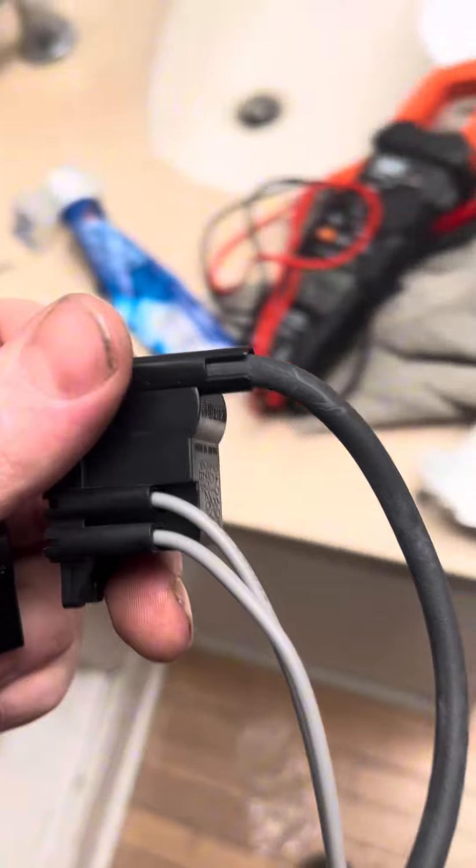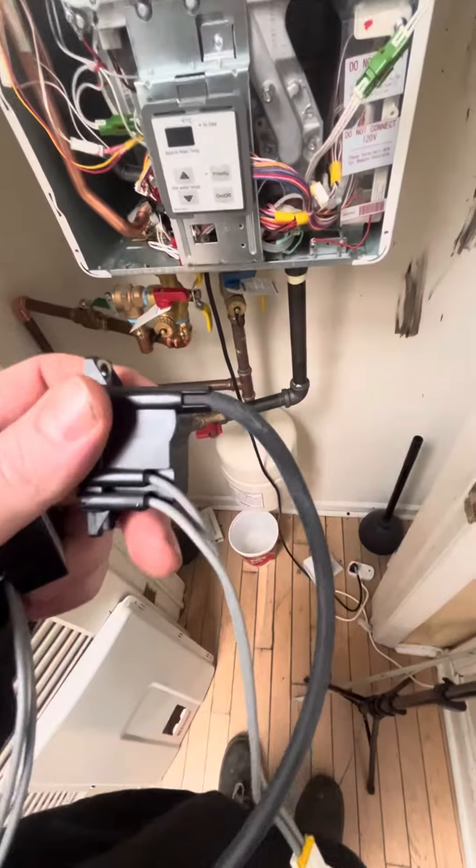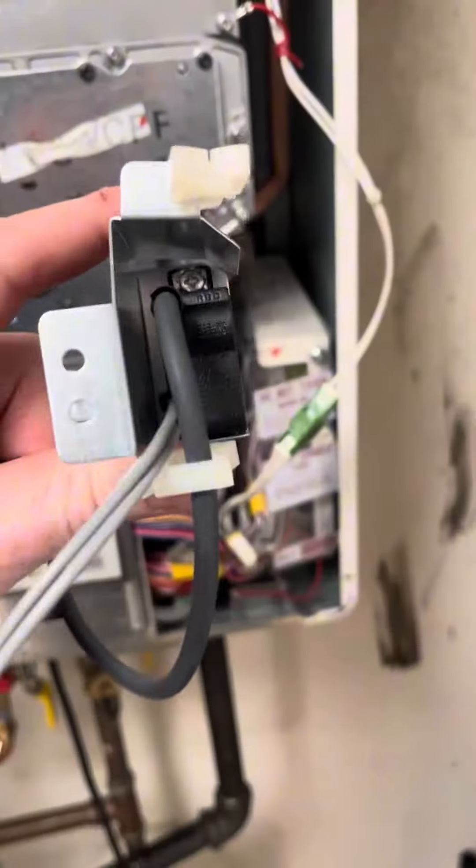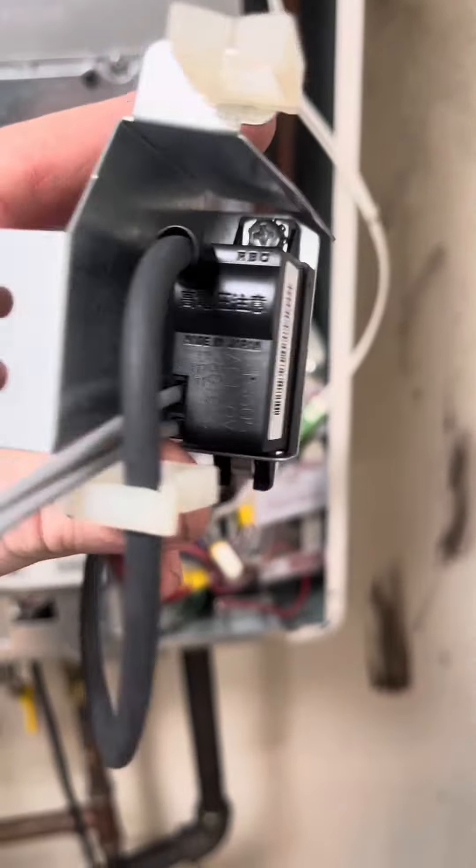Why don't you call somebody who knows what they're doing? Anyway, you can see we've got three plugs on here. We've got two gray wires that go down to the Molex plug, and then we've got this black wire that goes to the igniter. The black wire is a little weird — it just pushes onto it like a pin, and that's the connection.